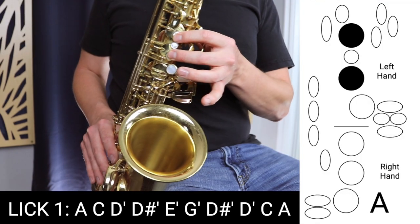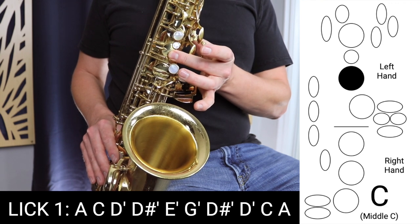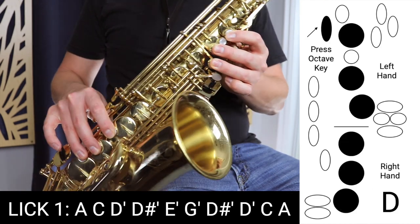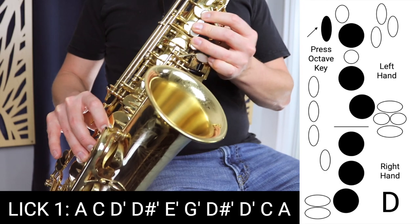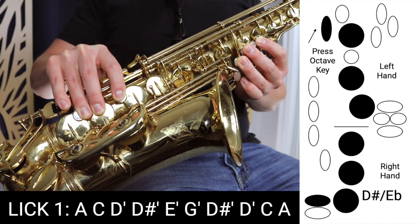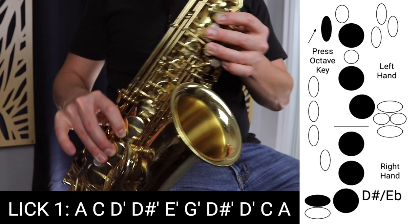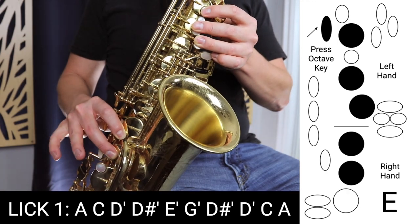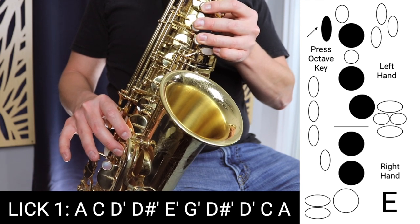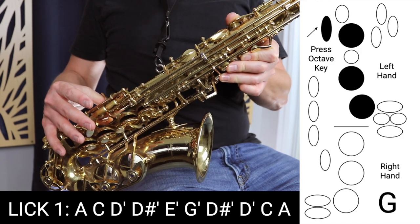The notes are A, which is those two fingers in the left hand. We go up to C, which is that middle finger, pressing down the middle C. Then D, which is all the fingers down with the octave key. D sharp, which is all the fingers down with the octave key plus the top side key here — not that one, this one. Then we go to E, which is three fingers in the left, two fingers in the right. Up to G, which is just the three fingers in the left hand — of course, holding the octave key as well.